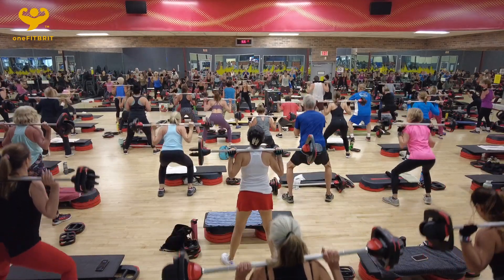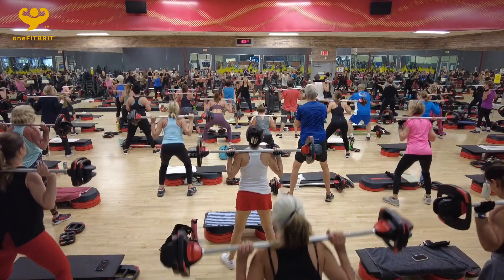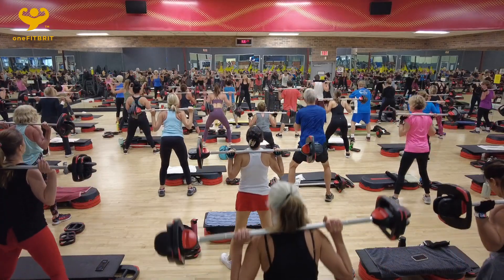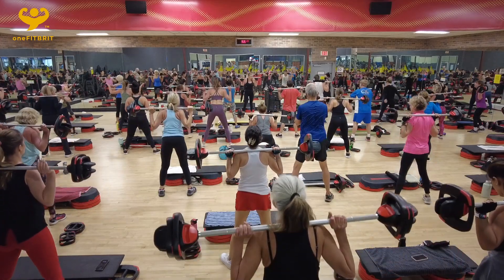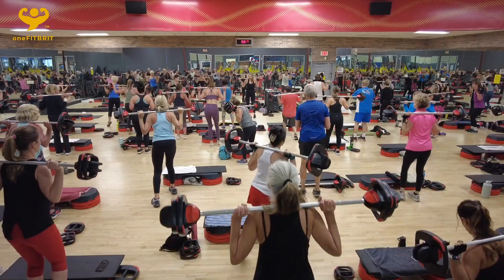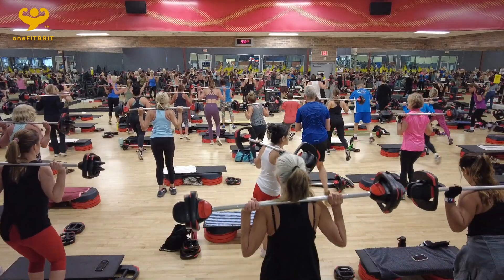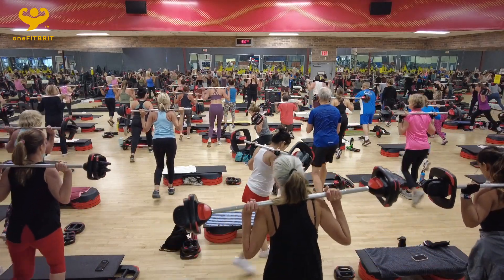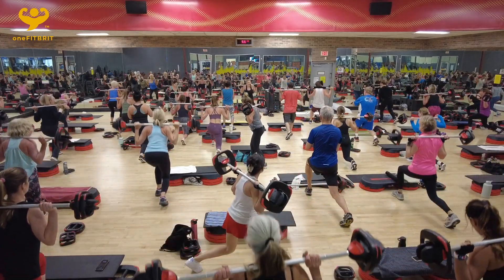Here we go. Four. Out low. Make sure you've got your foot behind you. Single wheel. Now leg right back, flat. And left leg right. That's it. Chest up. And that knee comes down.